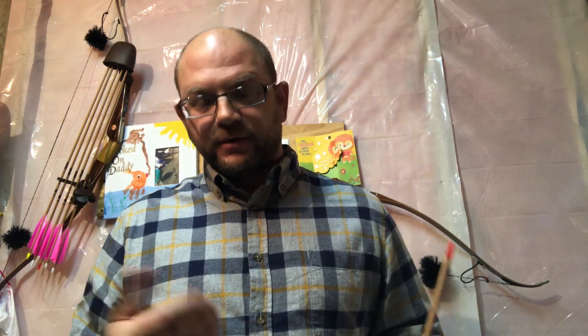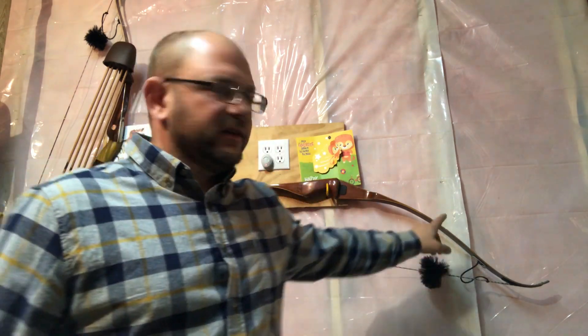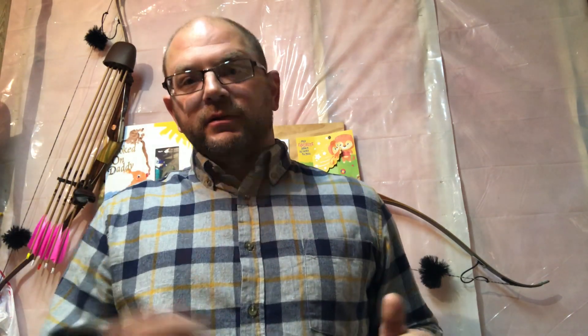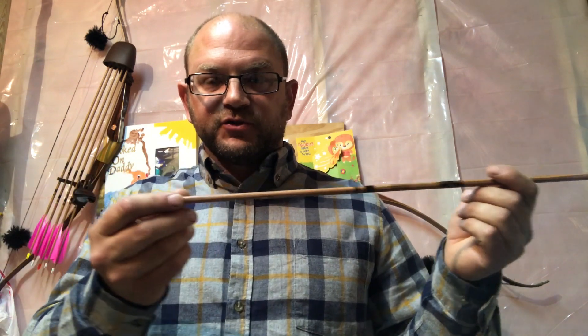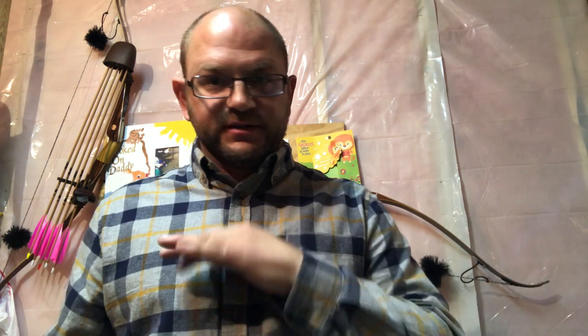You are pulling more poundage at a higher brace height at the same draw length because the limb tips are closer together due to the shorter string. Tomorrow at the range we'll shoot through a chronograph. One assertion is that a shorter brace height means the arrow is on the string longer — technically yes, but the limbs have less energy, so I think it's going to cancel out. Conversely, a longer brace height has a shorter power stroke by about an inch, but more poundage in the limbs pushing it.